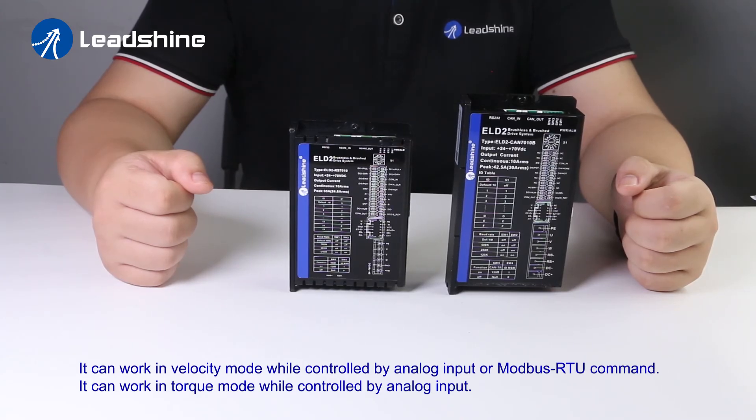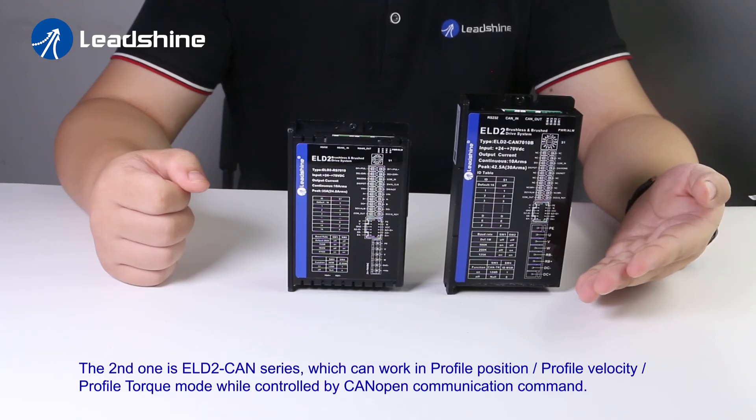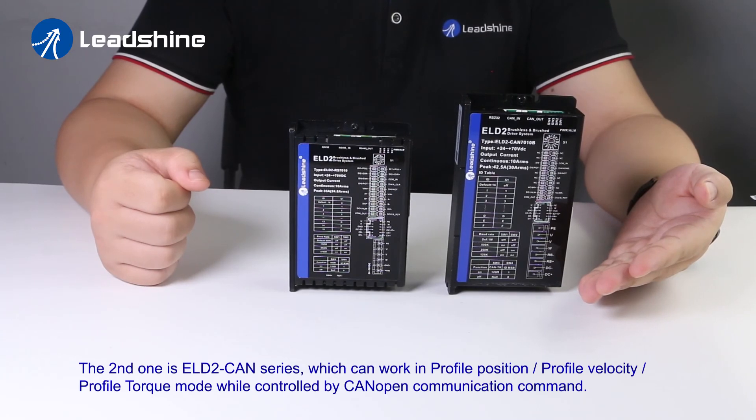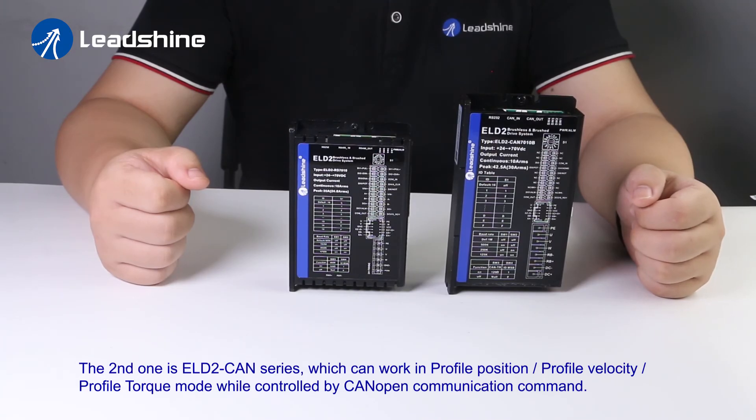The second is the ELD2 CAN series, which can work in profile position, profile velocity, and profile torque mode while controlled by CANopen communication commands.